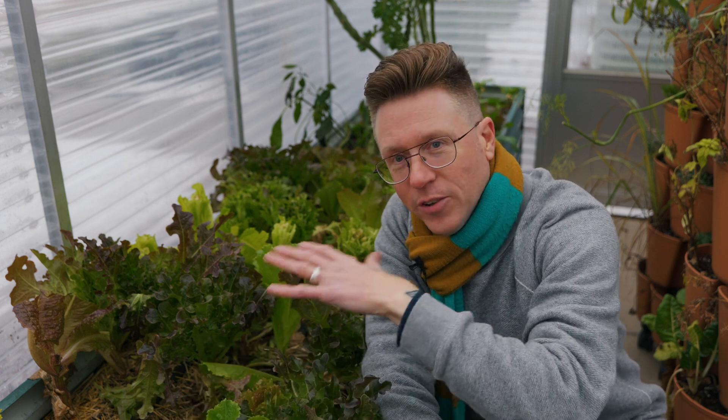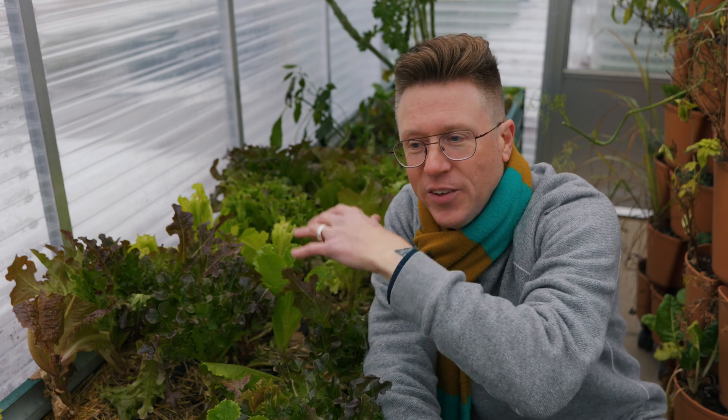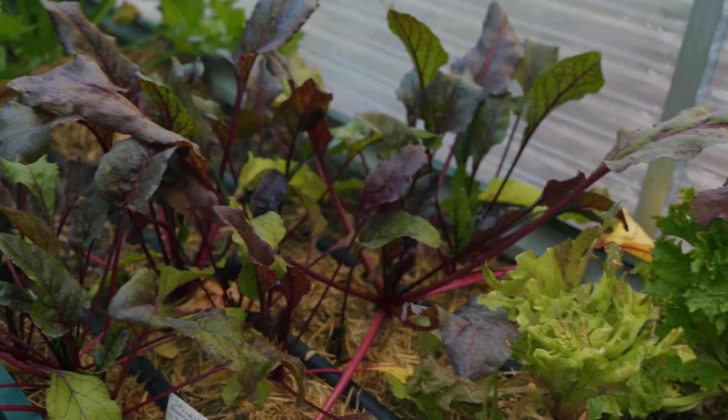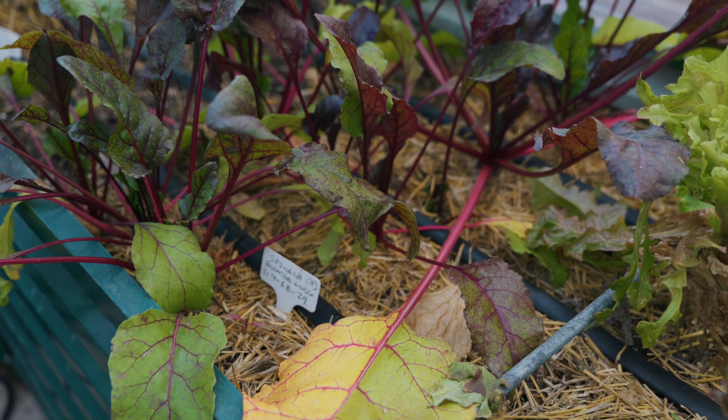The other thing is the selection of plants. I've got lettuce, spinach, kale, and beets — these are all vegetables that don't require a lot of intense warmth and light.